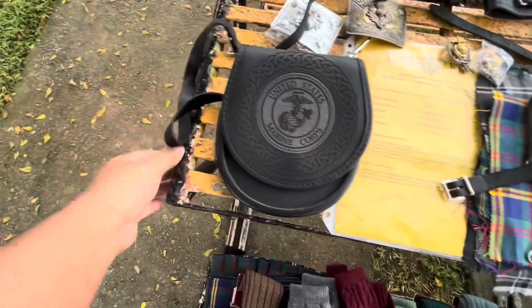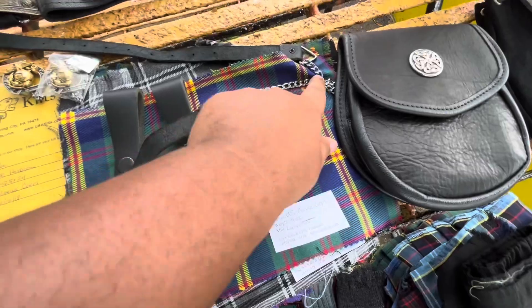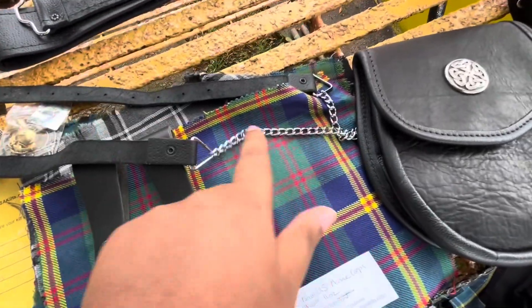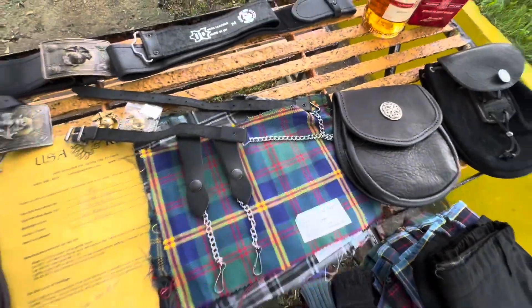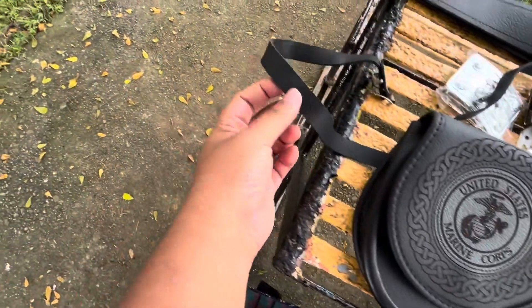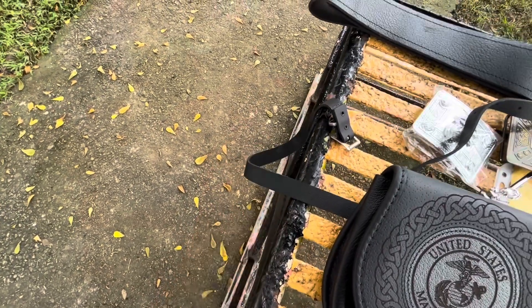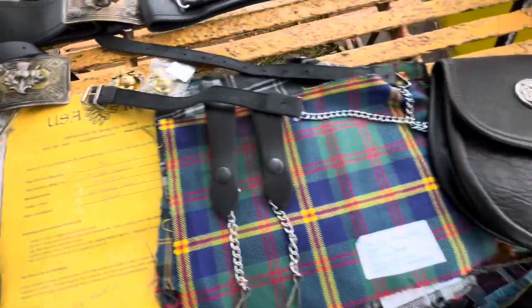I also want to point out that I first started with a sporran and chain. What I noticed when I wore this is that it would put little tears on the kilts that I wore. So that's why I started doing research and asking around. Then I found out that the sporran and strap is a little bit better, looks nicer, and doesn't damage the kilts.